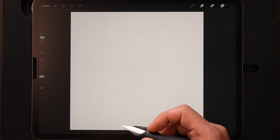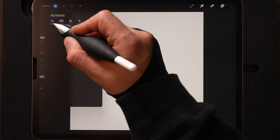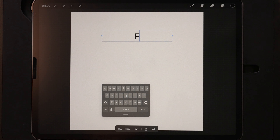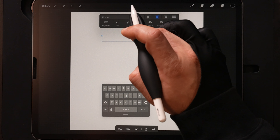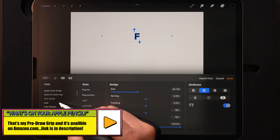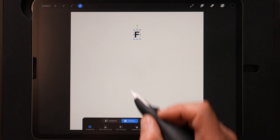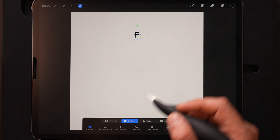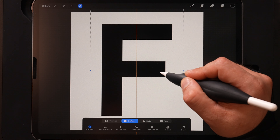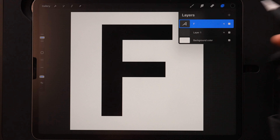First thing I want to make the F here for our kind of guide. We're going to come up to our actions menu, go to add, and add text. We'll hit F on our keyboard, double tap our letter, tap on our font to change it over to Arial, and then our style is going to be bold. Then I'll grab the arrow with uniform and snapping selected and drag this out to make it bigger, centering it using those orange lines both horizontally and vertically.